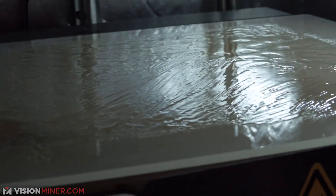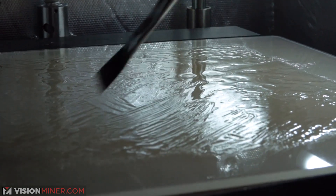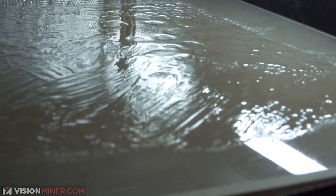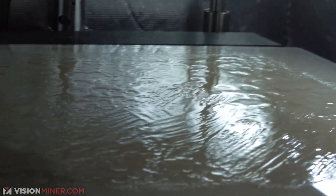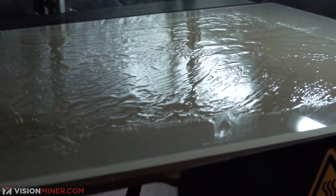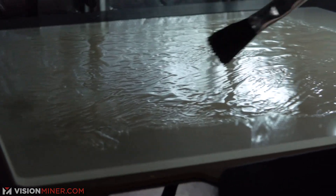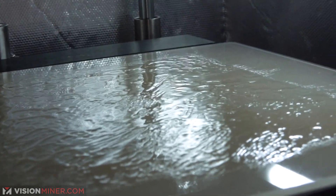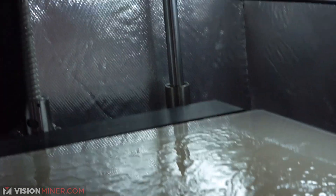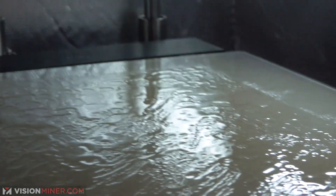It seems like it's drying out. The build plate is currently at 116 Celsius — we actually put it on a 145 Celsius bed. I don't know if this will get smooth enough for a really good first layer, but it's starting to boil and getting soft. When you heat maple syrup up, like in a microwave, it comes out of the bottle easier. I could see this working.